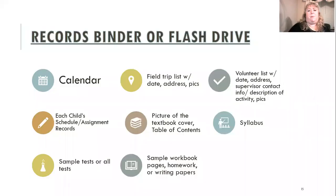For homeschooling records, I keep a records binder or flash drive. I print the local school district's calendar and use that as mine — I don't have to make one, and if my records were ever questioned, they can't argue with a calendar the school made. I also keep each child's schedule, assignment records, sample tests or all tests, field trip lists with dates and addresses and pictures, pictures of textbook covers and tables of contents, sample workbook pages, writing papers, and a list of volunteer work with dates, addresses, supervisor info, and activity descriptions.